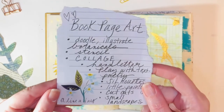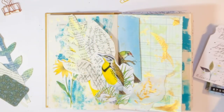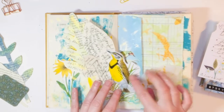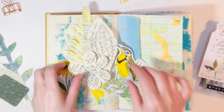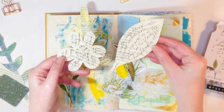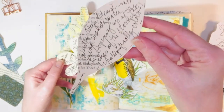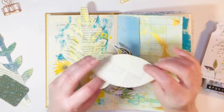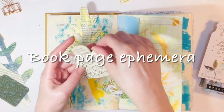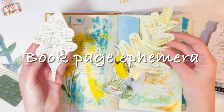I made this little list of book page art ideas and I'm working in my altered book junk journal. I will leave the link to how I made this in the description box below. What I've done already is very simple but fun — playing around with making some leaves and flowers out of old book pages. So today is all about book page ephemera.